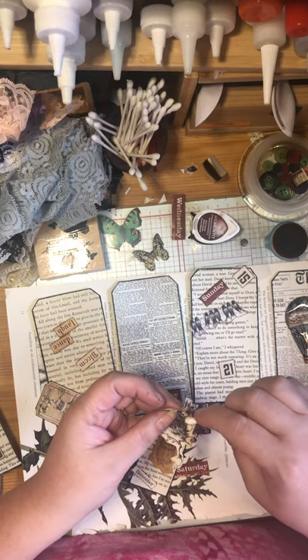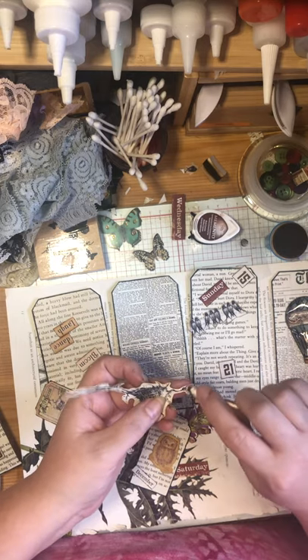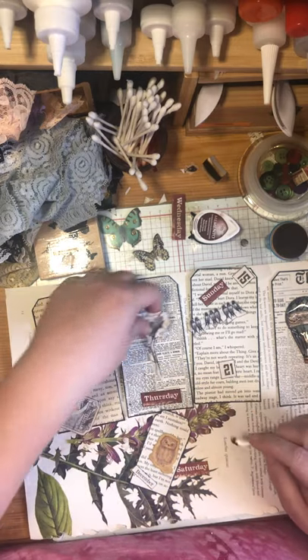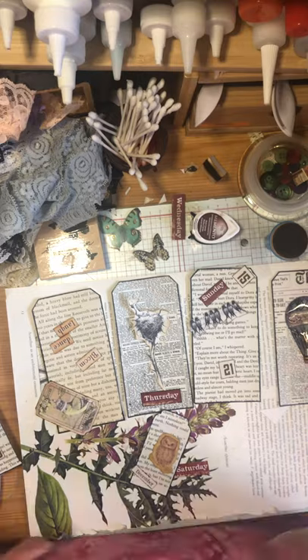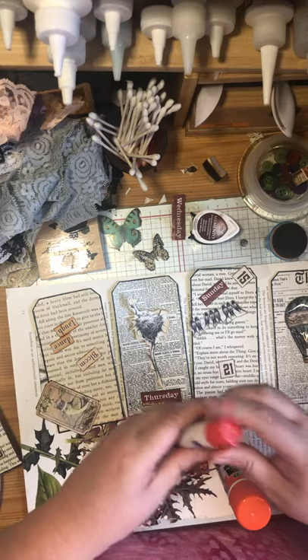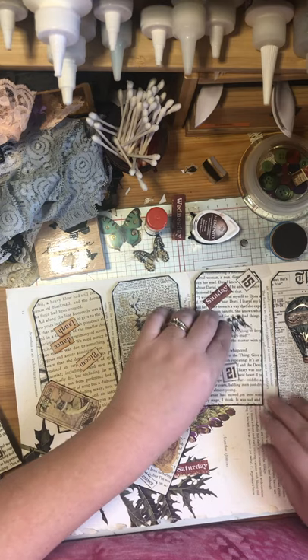I just love to ink these up because it gives them a nice worn feel. I think that's all the inking I have to do for now. Now we're going to glue these on, so again we're just going to use a handy glue stick. I do like the small ones for smaller things, but first I'm going to show you how to do the stickers.